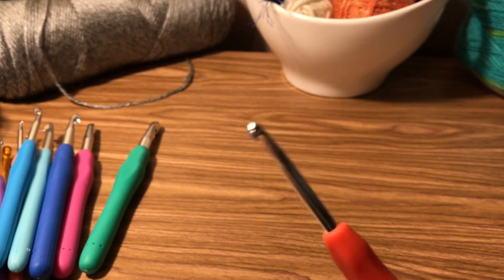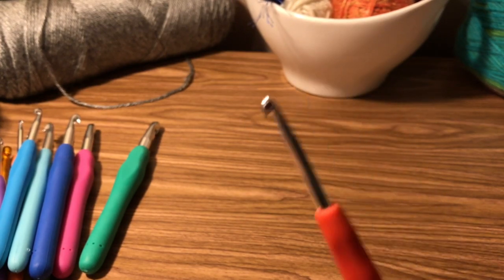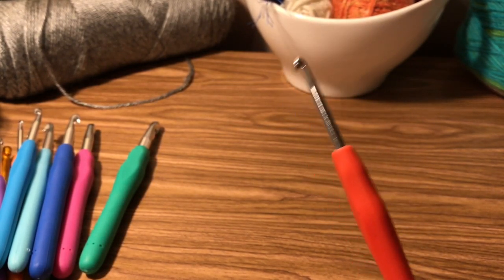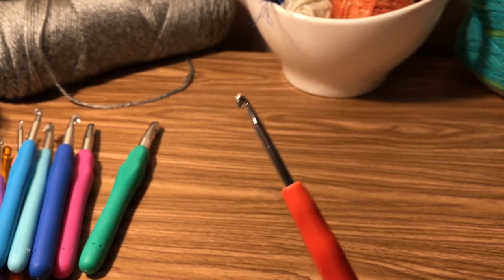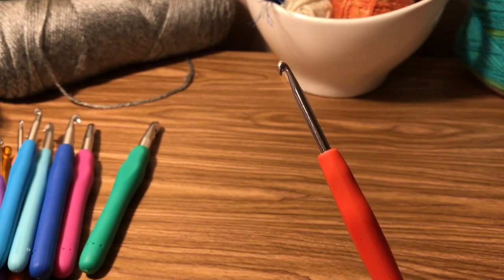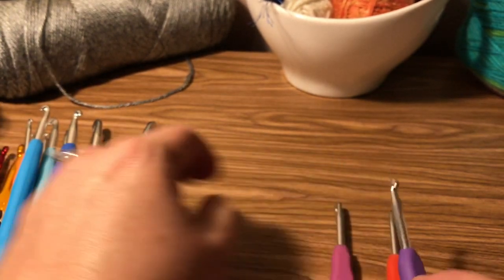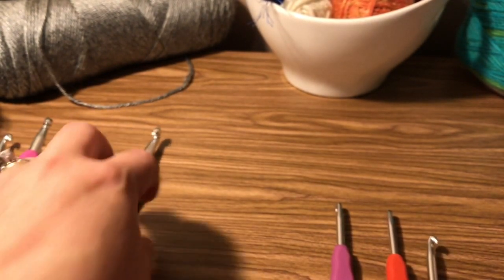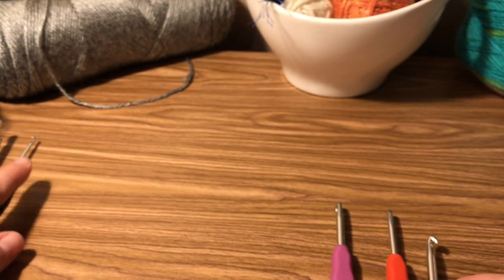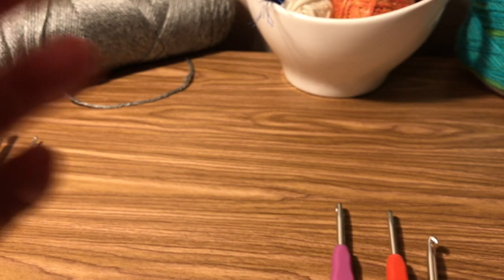If you're going to go buy a hook, buy a 4.0, 4.5, or a 5.0. Those are the basic ones that we're going to be using to learn how to crochet.